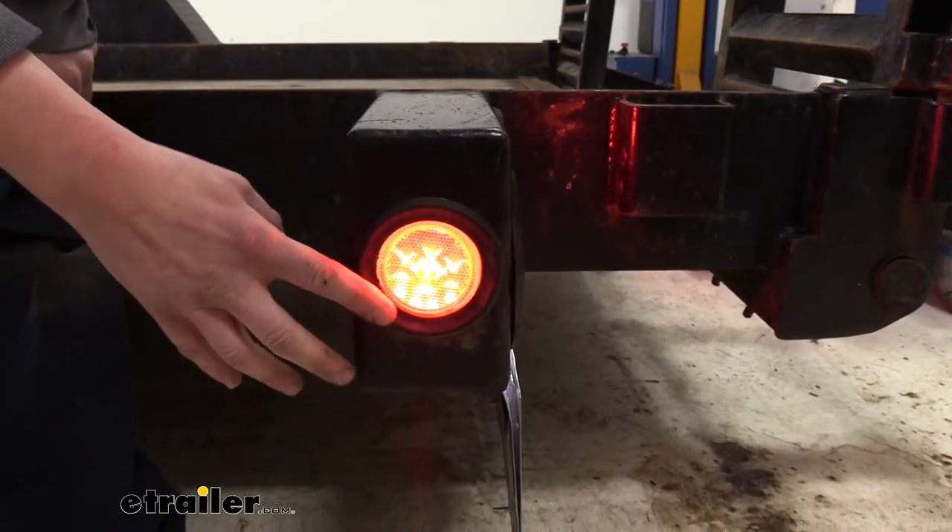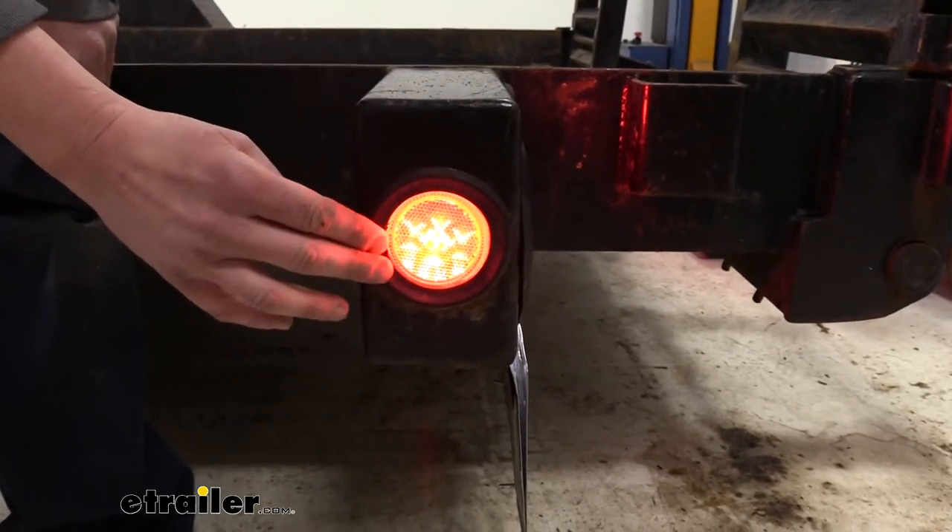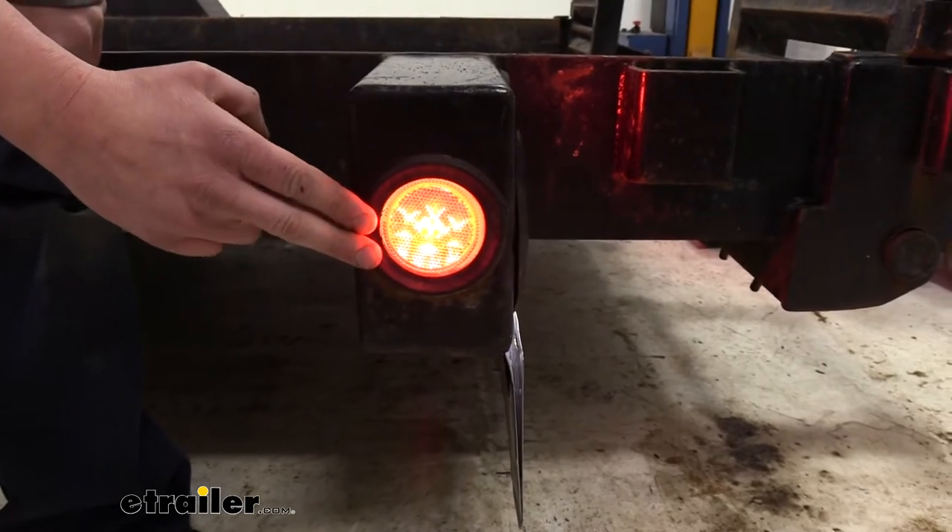We're now here at the back of the trailer where you can see our red lens. This light is going to have all the same features as the amber one at the front — it just has a red lens because it's designed to be installed on the rear side of your trailer.